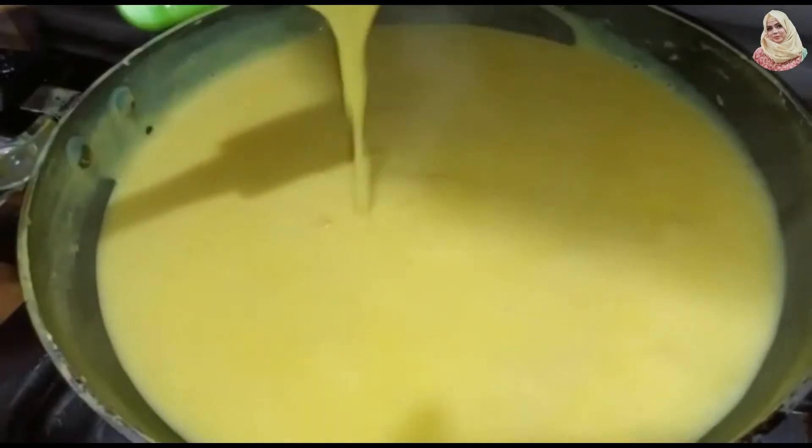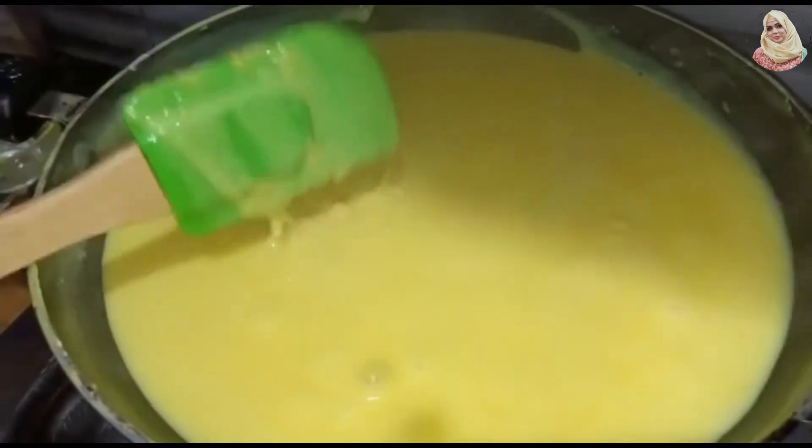After that it will be better. Now we will remove it from heat and put it in the fridge.